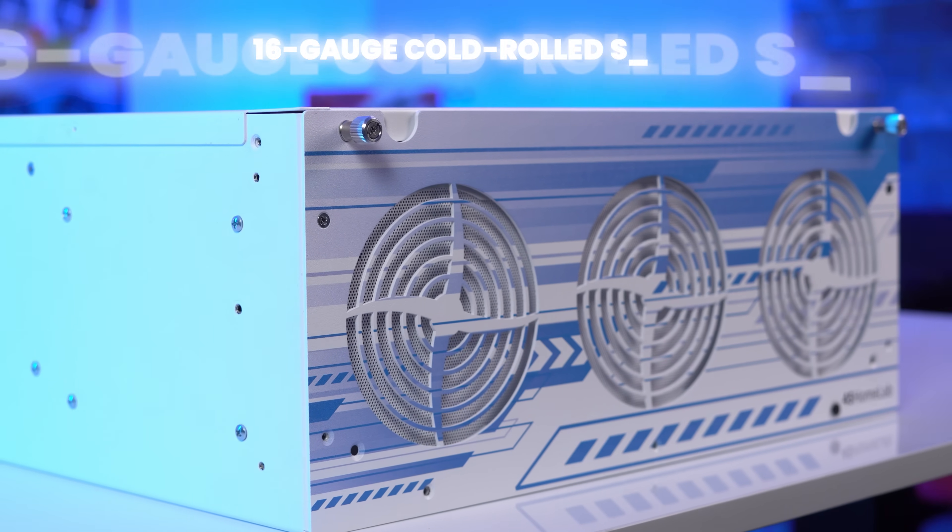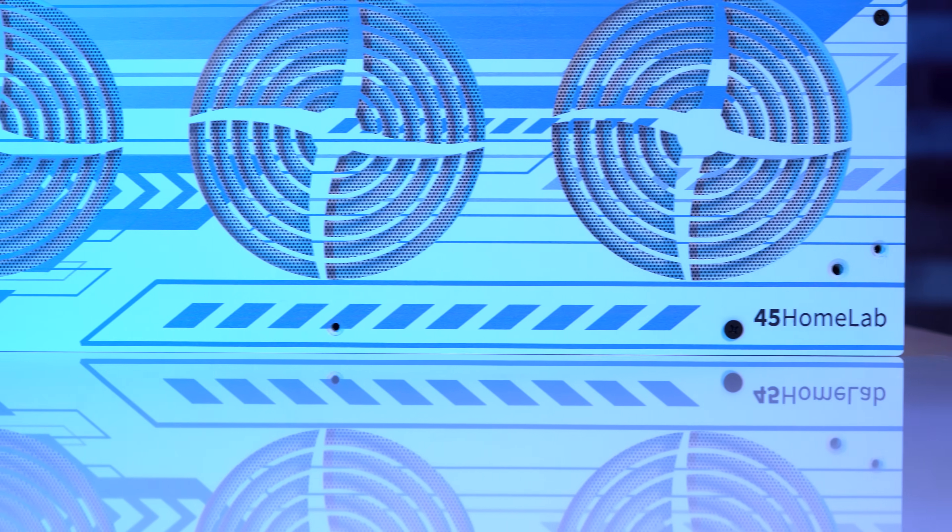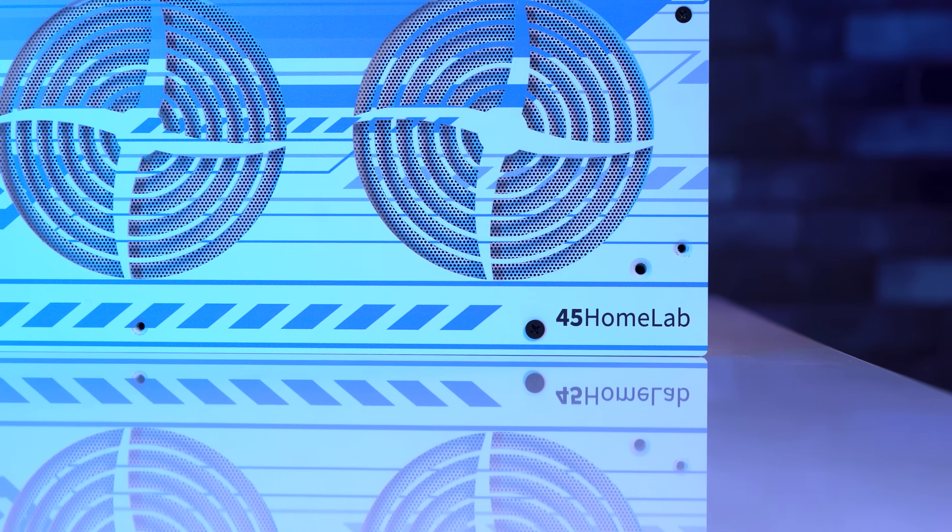Some things haven't changed, and for good reason. It's still built from 16-gauge cold-rolled steel. Still designed and assembled in North America. Still screwed together, not riveted, so you can actually service and mod it yourself. That same industrial feel that makes it feel like you're working with real gear, not something fragile.